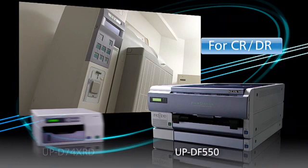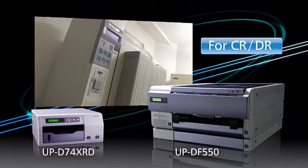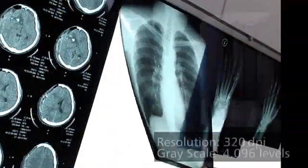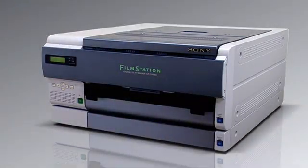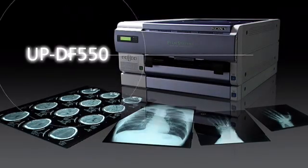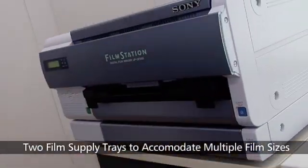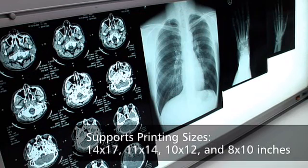Furthermore, for CR and DR, Sony offers the UPDF550 and UPD74XRD. Just like the UPDF500, the UPDF550 is a 320 dpi, 4096 grayscale digital film imager that produces high quality images for diagnosis and can be placed either horizontally or vertically. Even though its compact size is almost the same as the UPDF500, the UPDF550 is equipped with two film trays and supports printing in four different sizes: 14 by 17, 11 by 14, 10 by 12, and 8 by 10 inches.